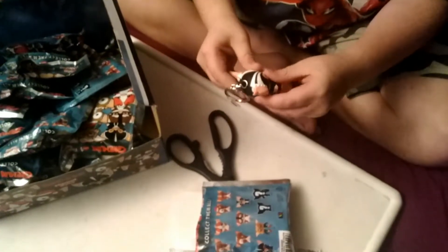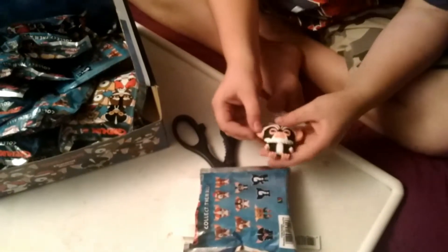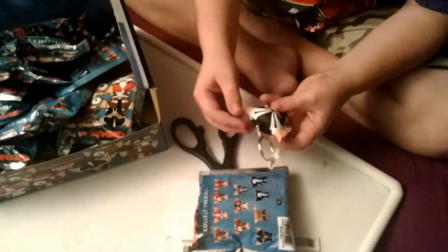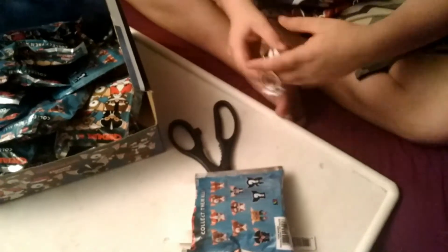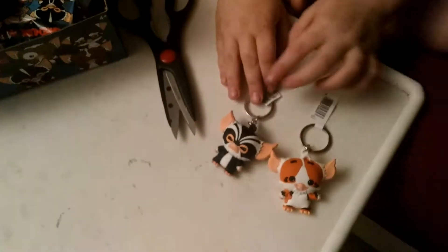Closing my eyes again. Okay, this feels like a Gizmo. I'm gonna guess Gizmo A — three, two, one. I got George! Wow, I did not think I would get George. There's George.